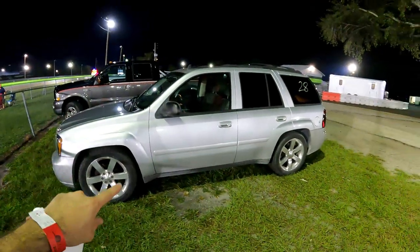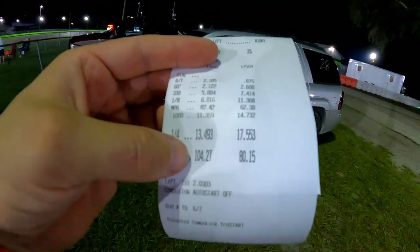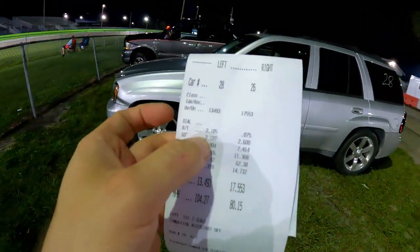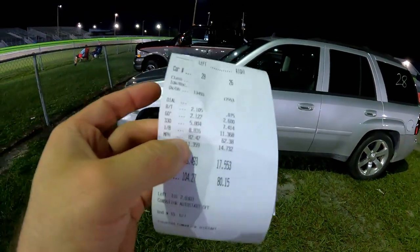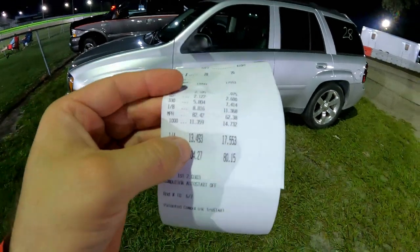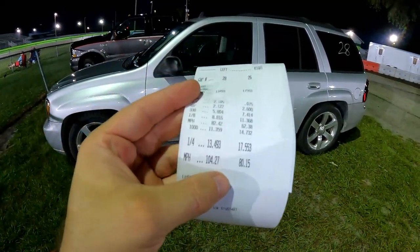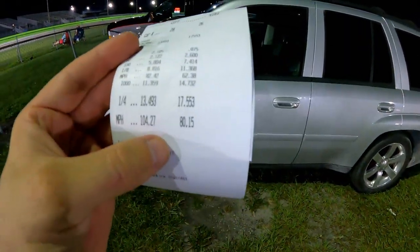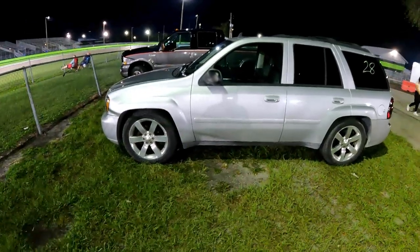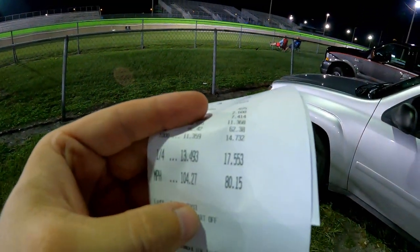I'm super pumped. On the second full quarter-mile pass this thing ever made, we went 13.4 at 104 miles an hour. The trap speed seems like it is what it is. I actually felt like I left way harder than that — the 60-foot was only a tenth better than the first pass. However, it was three miles an hour faster through the eighth, had none of the hiccups, and the short track is just what did it. 13.4 — I'm super impressed. We can now officially say this is four seconds faster in the quarter mile and 24 miles per hour faster than a stock Atlas 4200 in comparable trim. Four-wheel drive versus all-wheel drive, same full weight on both vehicles — this is the difference, and why you should boost your Atlas 4200.